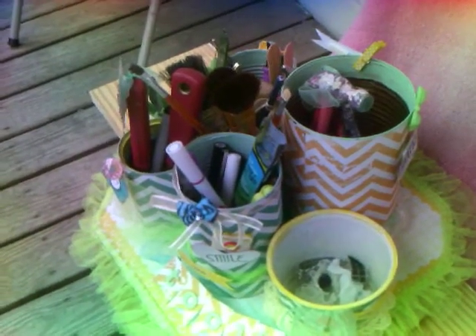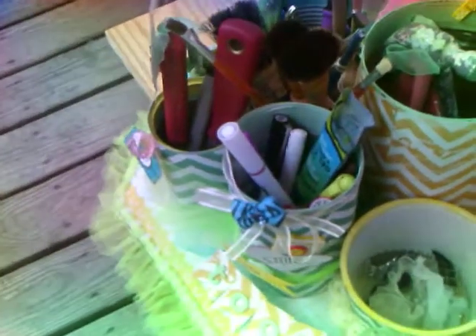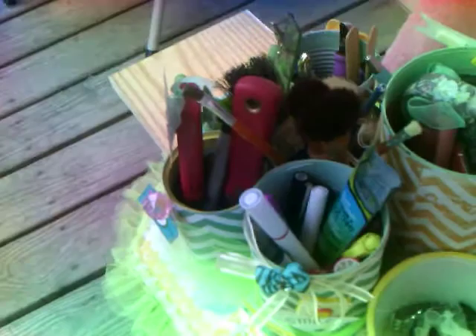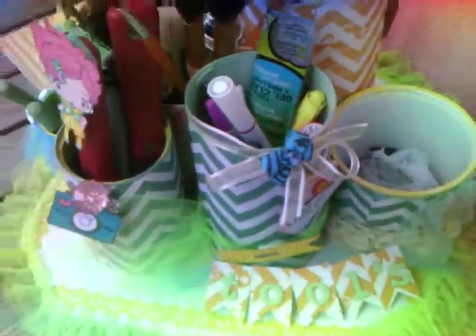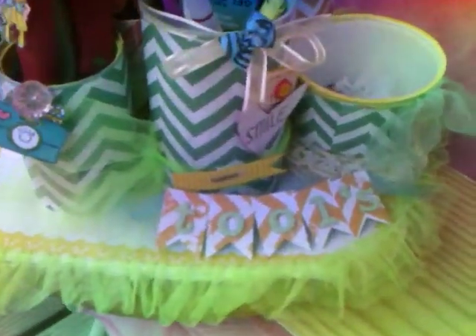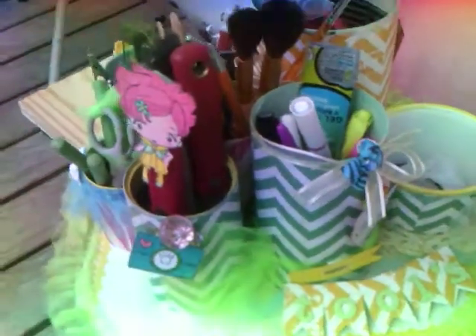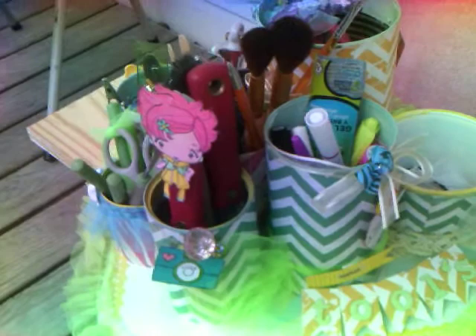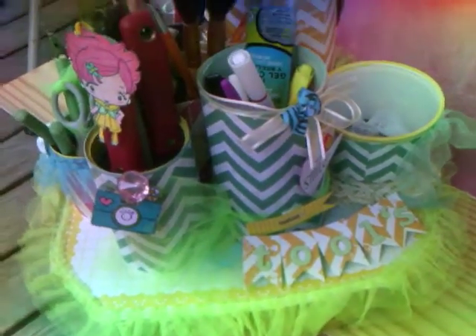I did away with that Making Memories white caddy where you couldn't even put anything in it — if you had small tools, they would sink to the bottom — so I threw that thing in the trash. This is my tool caddy; I hope you can get a good look at it. I just put it on a chair and put a piece of board because I wanted it to be outside so you can get a clear view of it. I'm proud — I finally finished and I love the way it turned out.